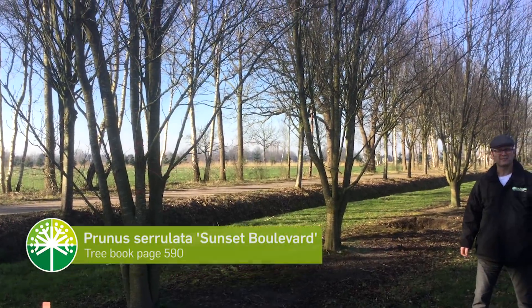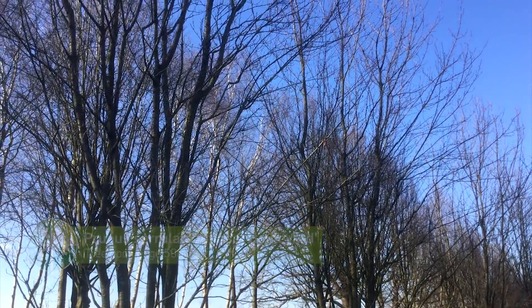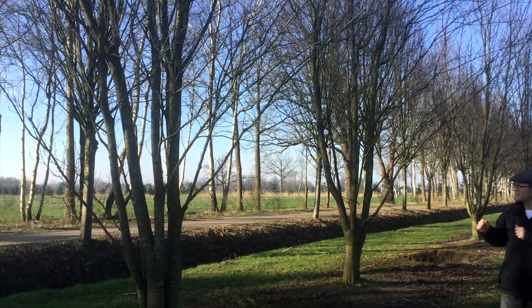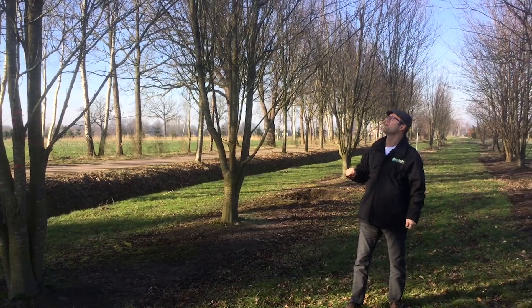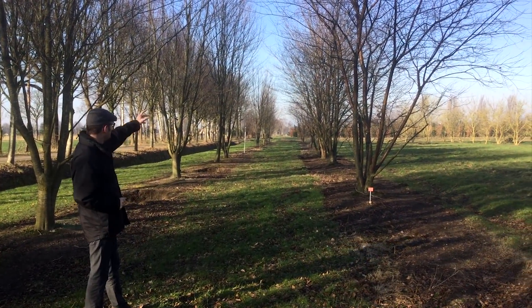Here we have Prunus serrulata 'Sunset Boulevard'. It has a quite vast, narrow crown and the flower is quite spectacular in the springtime — it's white with a pinkish rim around it. It's a quite straight tree.